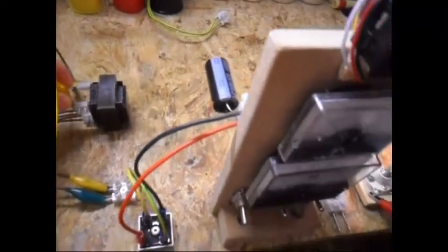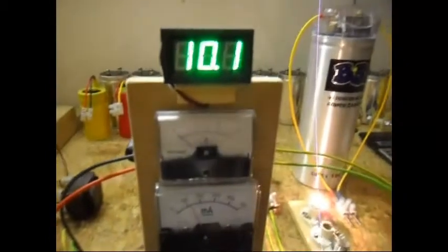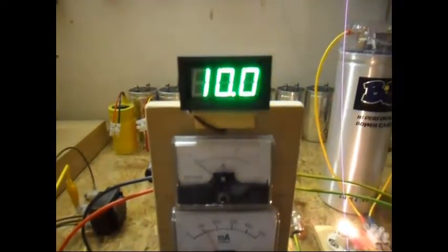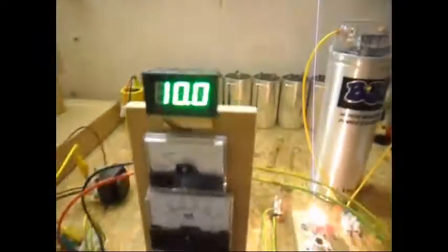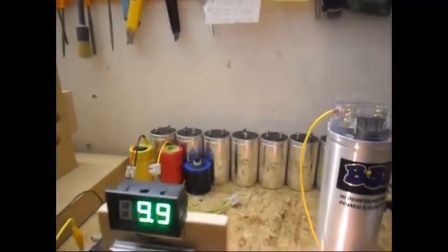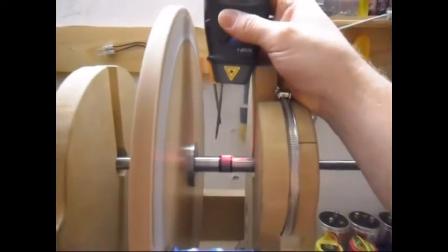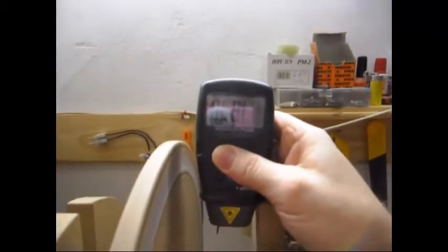Now I'm gonna connect the 0.6W load. It is on now. The voltage is now 10.1V, but it will drop below 10V. It's around 120mA. System is slowing down, the RPM is now 1878 and decreasing.